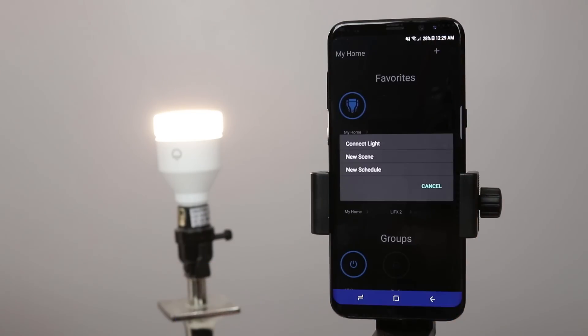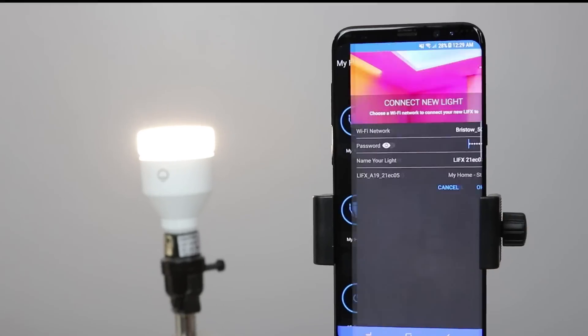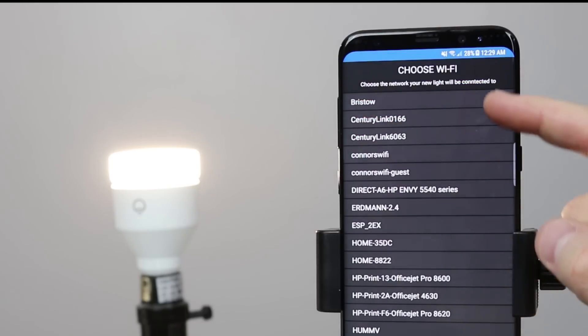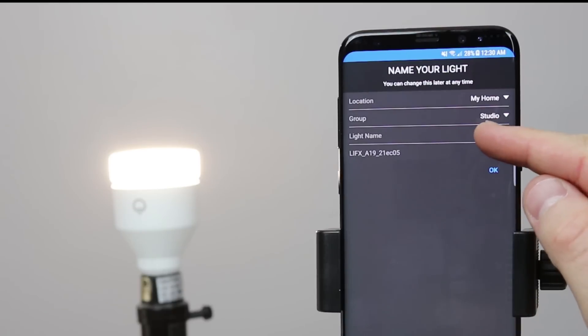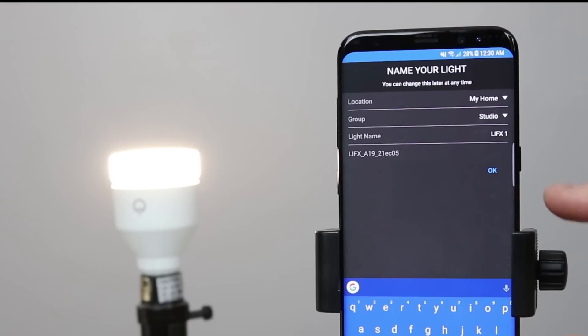Now let's try adding it again in the application. With the light on, I click the plus and say connect new light. It is then going to find any light bulbs that are nearby. Here it found the LIFX A19, so I'm going to select it. I had some struggles when I tried to pair this the first time — it would not work with my 5G network. So I'm going to select the dropdown and choose the 2.4 gigahertz network. You type in your network password, then you can name your light. I can set the location, set a group — I've created a studio group — and then change the light name, so I'm just going to name it LIFX one.